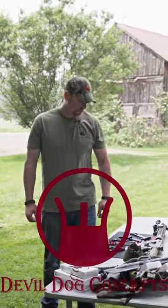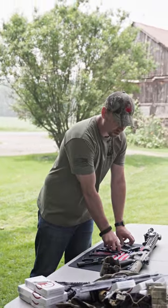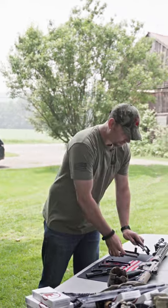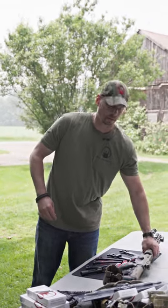Hey, Cameron with DoubleDog Concepts. I wanted to go over a couple of charging handle options that are out there, which ultimately led to the development and creation of the hard charger, the side charging handle system. The whole reason behind it was gross motor skills and better ergonomics.